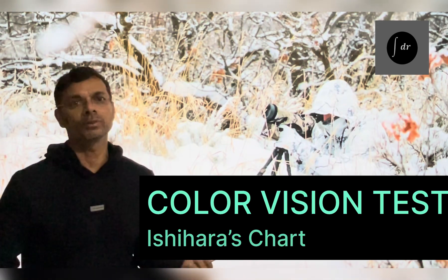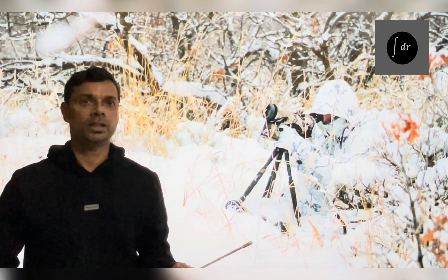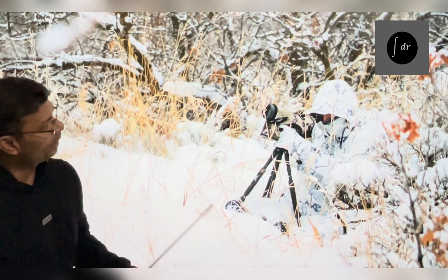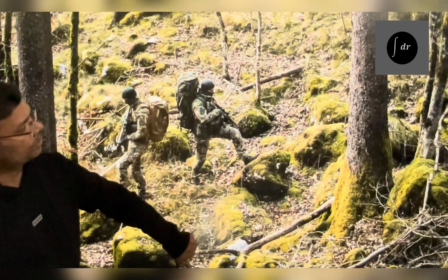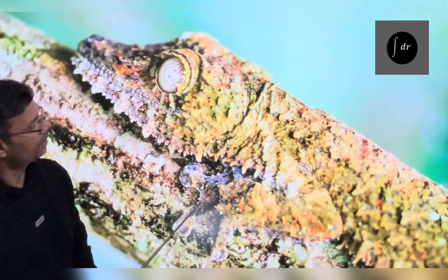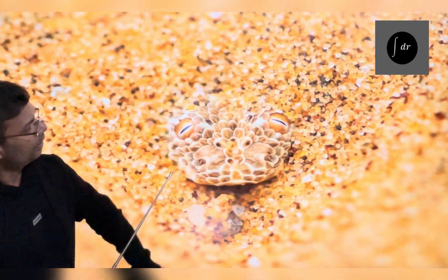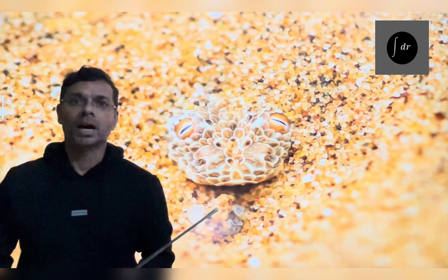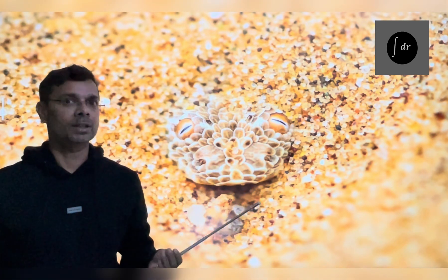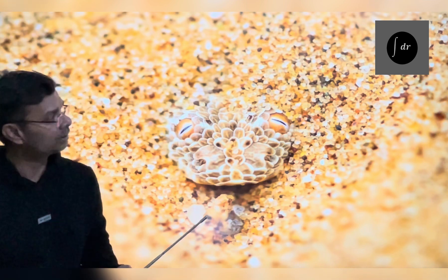Hello, I am Dr. Amit Tuck. Today, we will learn how to use the Ishiara chart for testing the color vision. You can see many pictures here. This picture involves various shades of colors, and you can see the animals and soldiers are using these shades of color to protect themselves. This phenomenon is known as camouflage.